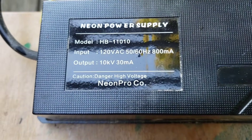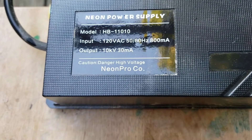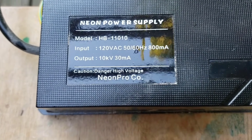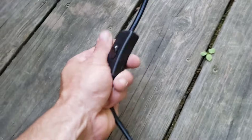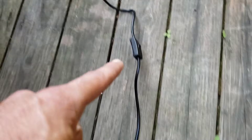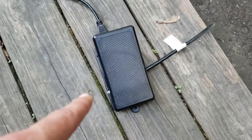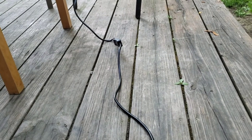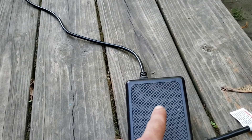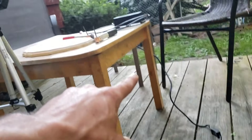So let's get right to it. This is my setup — a very simple setup. This is a neon light transformer. This is not a car battery, this is not a microwave transformer. It's 10 kilovolts of electricity, 30 milliamps, and it is dangerous. We have two precautions in place: we have our primary power here — this is not plugged in currently — and then we have our foot switch.